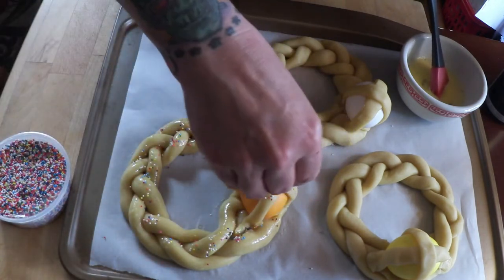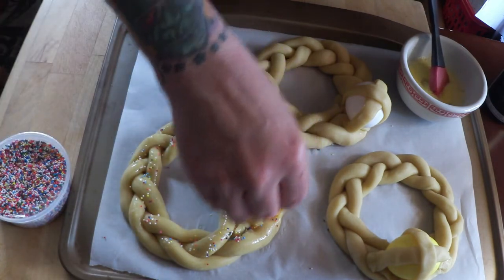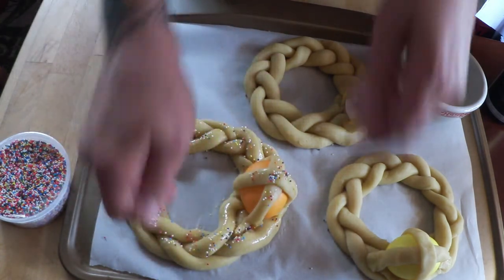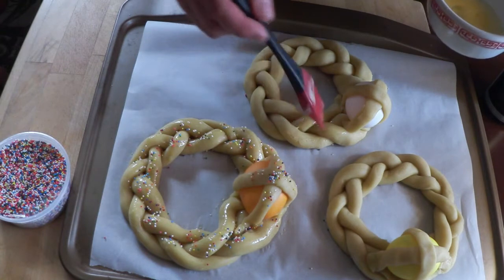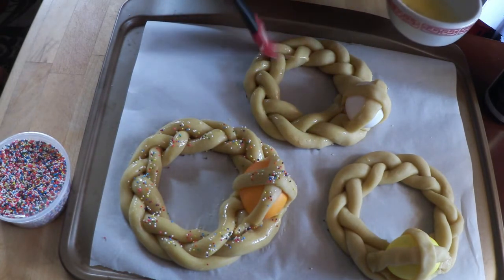My grandmother used to make this. She made the yeasted one — she would make one big braided loaf with three eggs baked into it, strategically placed. Really, really beautiful.